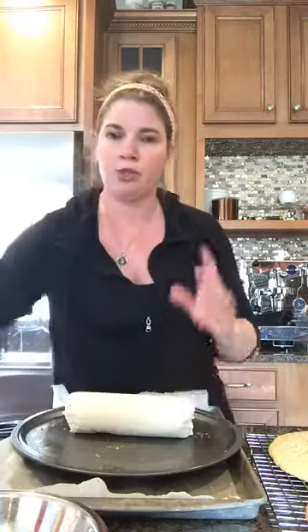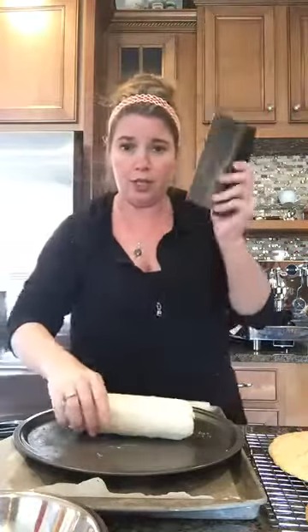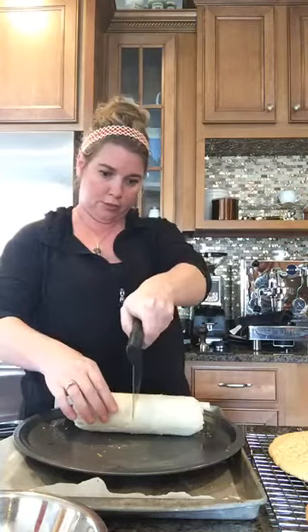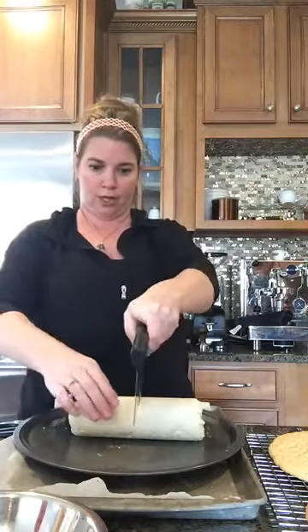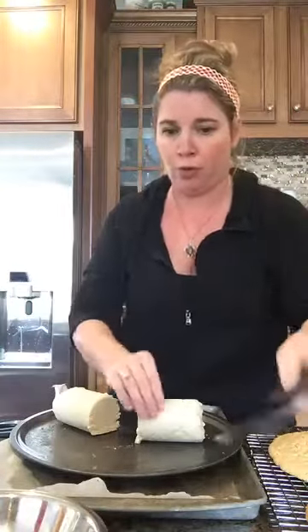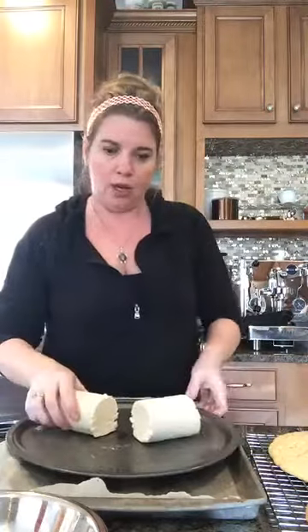I'm going to take my bench scraper — but you can also just break it or take a knife — and cut it into two equal portions. That's about right; it doesn't have to be perfect. What's more important is making sure that when you flatten it, it's more even when you bake it. Preheat your oven to 350 if you haven't already. I've got two baking pans because you're going to be making two pizzas out of this.